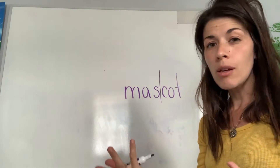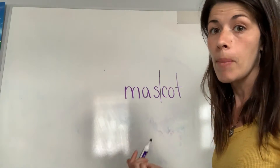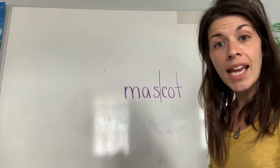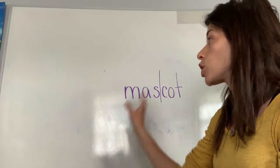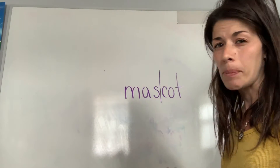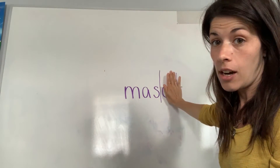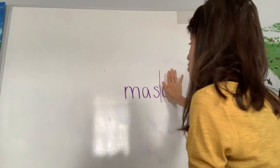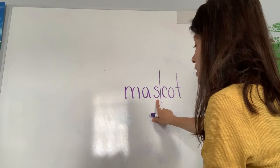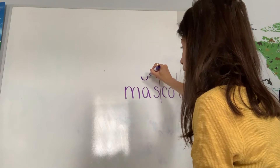Even though there are two syllables, it's not two words — it's just a two-syllable, multi-syllabic word. When marking up syllables, go syllable by syllable. Don't try to do the whole thing at once because you can miss things or it becomes too confusing. Looking at 'mas' first and ignoring 'cot' — there's not a whole lot to mark up. I see that the vowel A is closed in by the S.